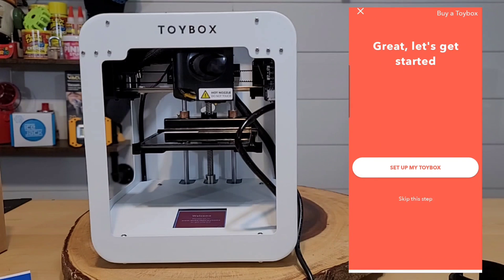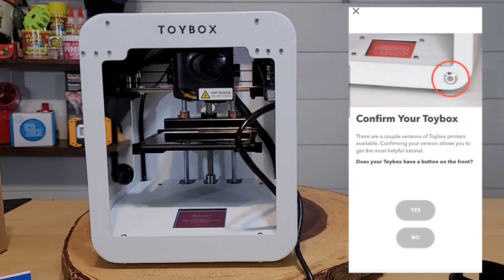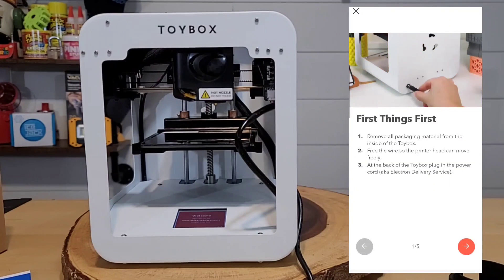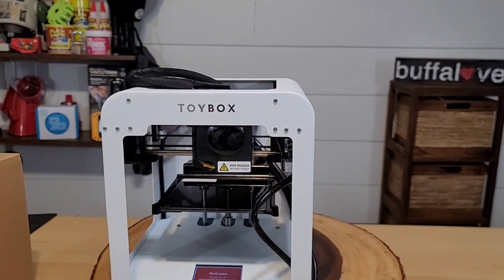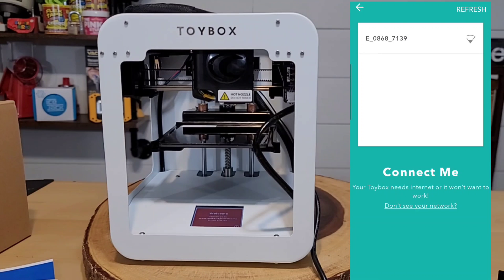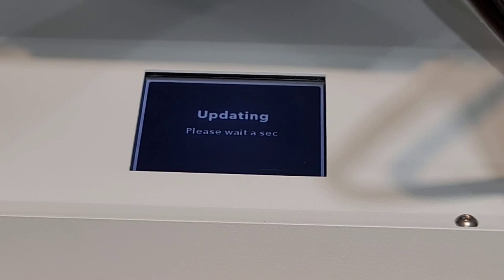Now ready to set up the Toy Box, the app says to confirm our Toy Box — but I don't have that button on the front. Following the directions, I pulled out a cable, connected to the Toy Box Wi-Fi, and was asked to connect to the internet. I noticed an 'E1' listed on screen, which I wasn't sure about, but I located my network and connected the Toy Box to my home Wi-Fi.